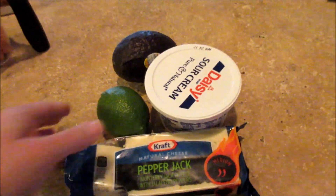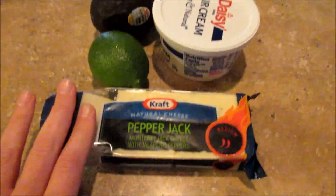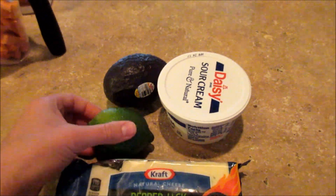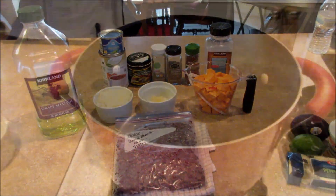And then for garnishes, you can use whatever you like. I'm going to use an avocado, some sour cream and pepper jack cheese, but you could keep it vegan and not use either of these. And then just some lime wedges, maybe some chopped cilantro, and crushed tortilla chips. But that's all the ingredients, so let's get started on making the soup.